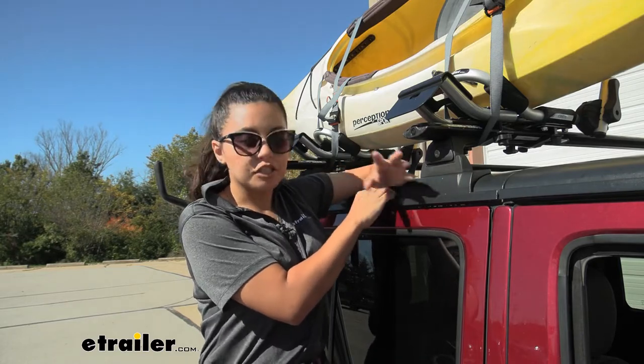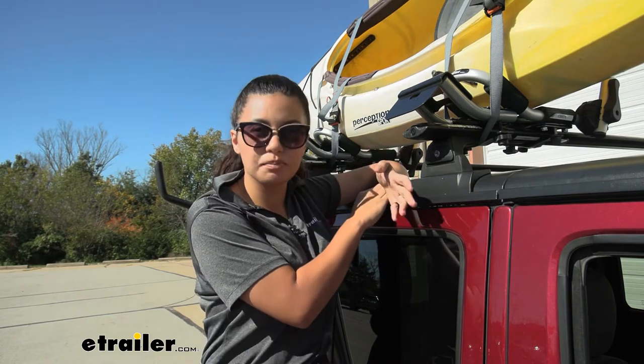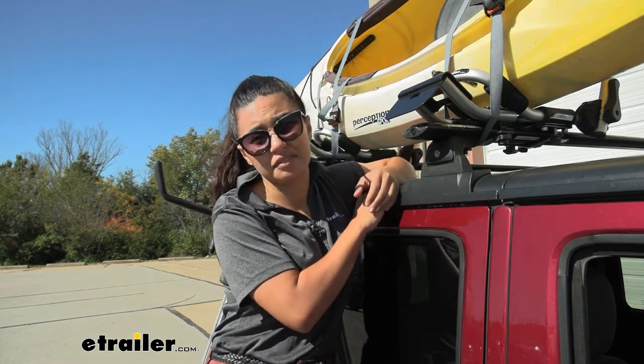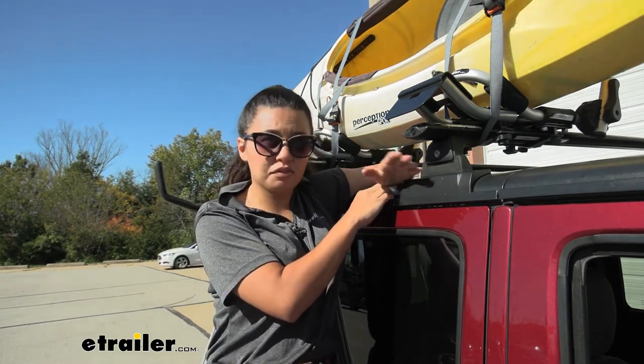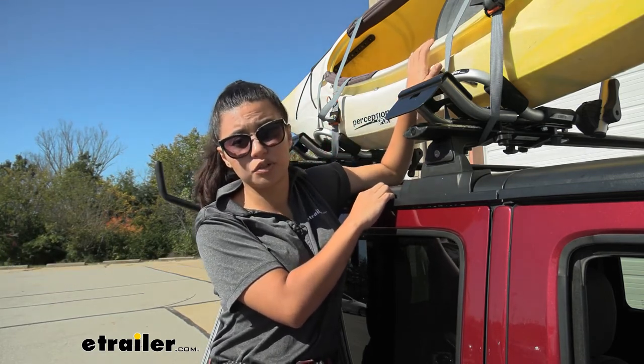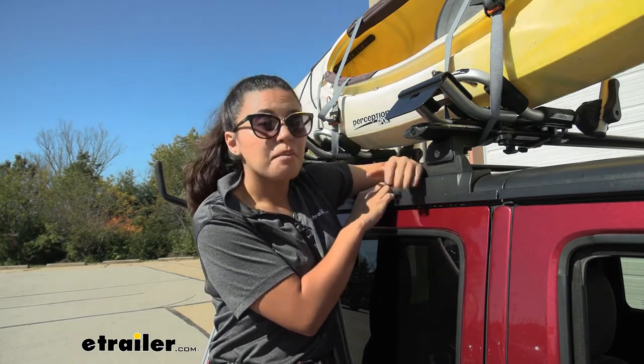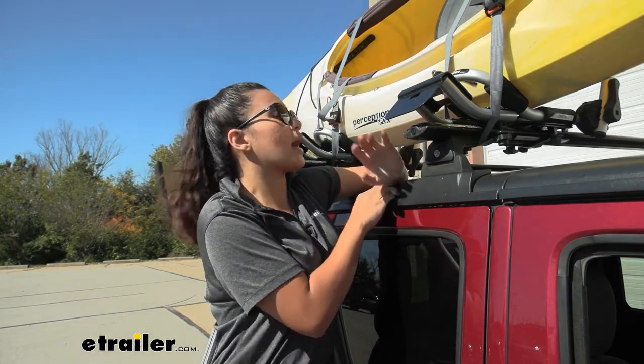This is designed to work with a bunch of different styles of kayak carriers, but the actual usability will depend on the design of your kayak carrier. It won't be as seamless of a mounting and dismounting of your kayak compared to using it with the Malone Downloader or the Malone Sea Wing, but it will still help you out as a load assist.